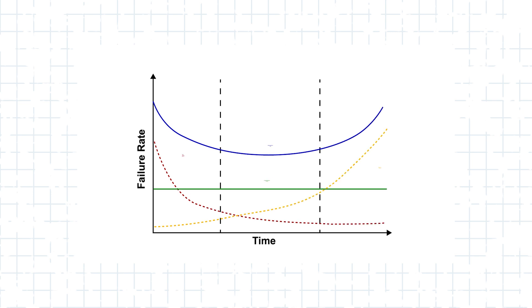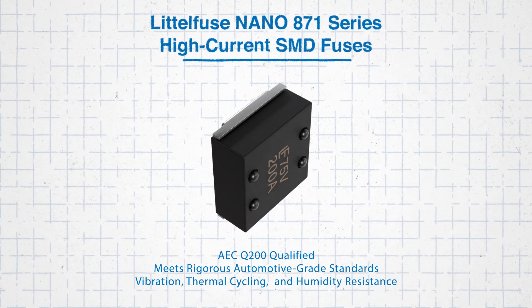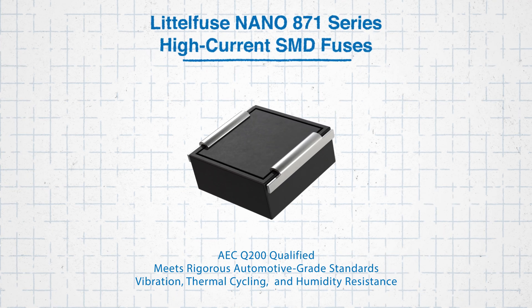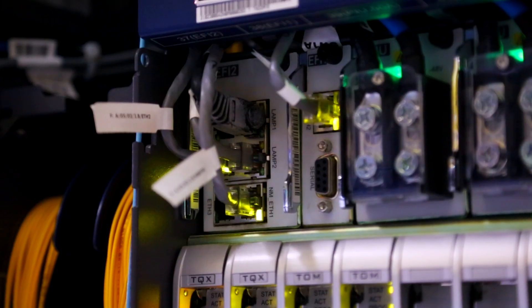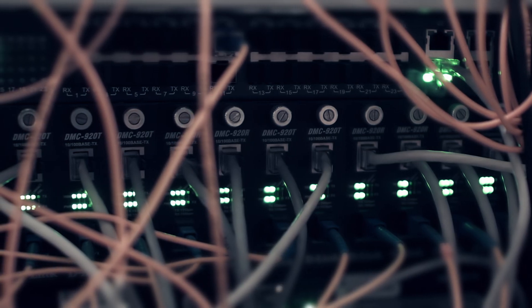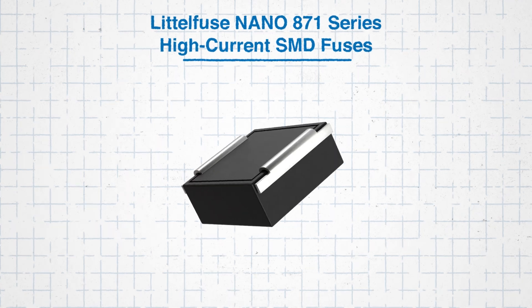Reliability is essential in high-power applications where downtime or failure can have costly consequences. The Nano 871 fuse's high-reliability solderless design and robust construction enable consistent performance over time. The fuse is also AEC-Q200 qualified, meaning it meets rigorous automotive-grade standards for durability, including resistance to vibration, thermal cycling, and humidity. In routers and other network equipment, reliability is needed to maintain uninterrupted service. The high-reliability design of the Nano 871 fuse provides long-term protection, even in demanding environments, ensuring continuous operation and minimizing downtime.